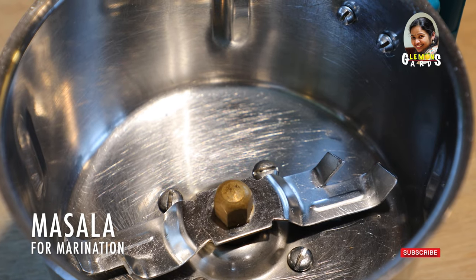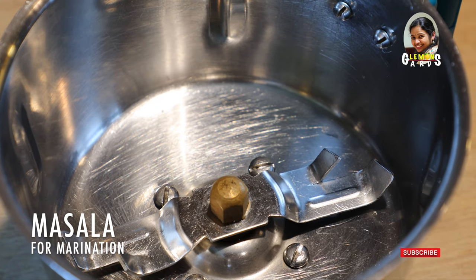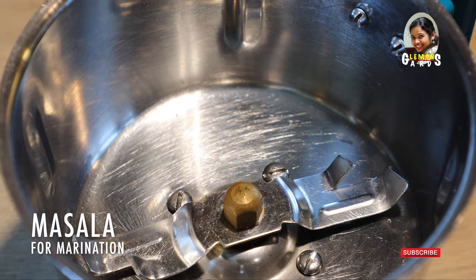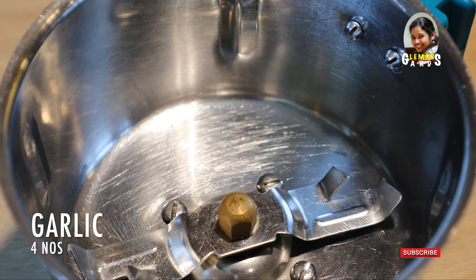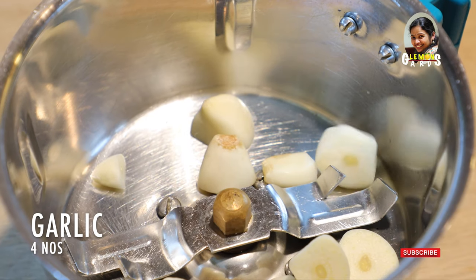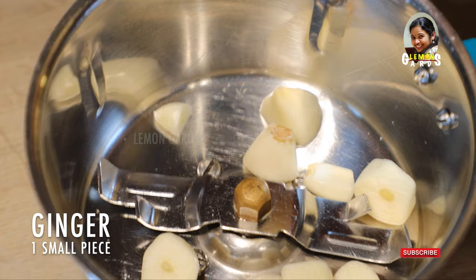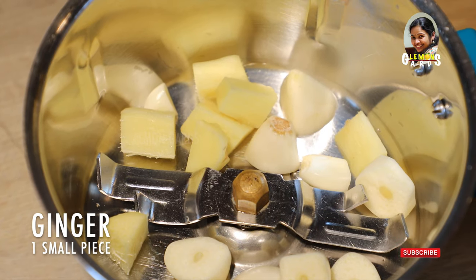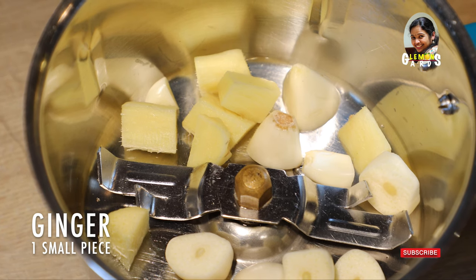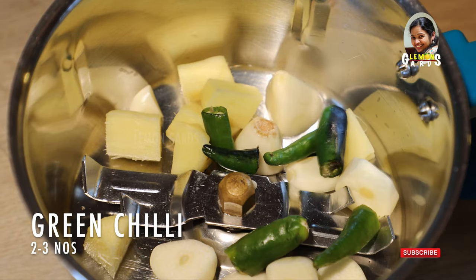Now we add a masala — I am mixing this masala. I will add 4 slices of garlic, a little bit of garlic, about 1 inch of garlic. Add 3 patra.